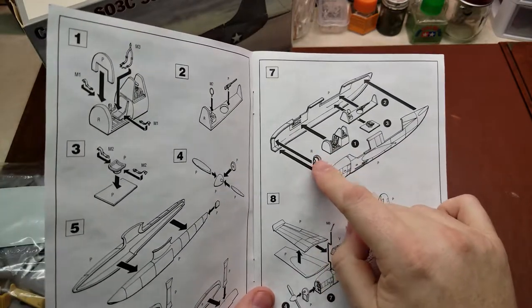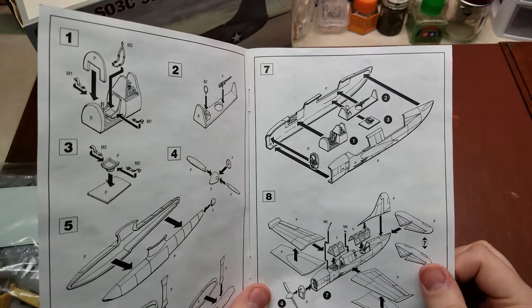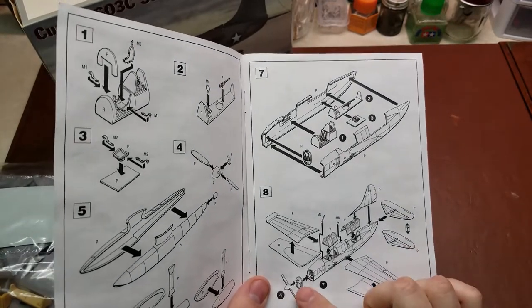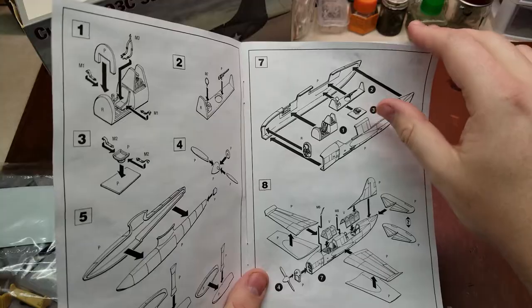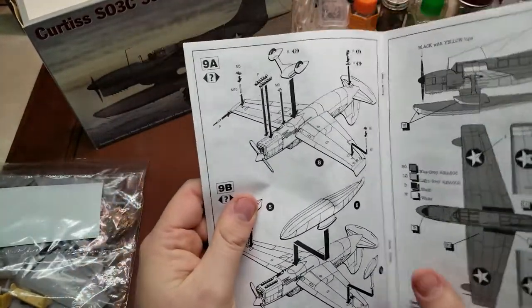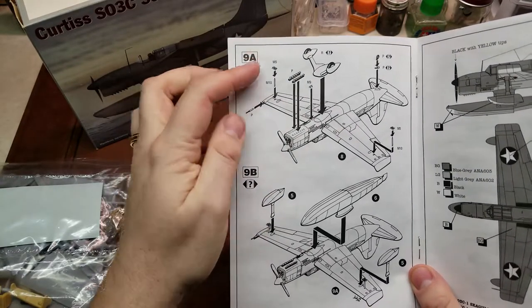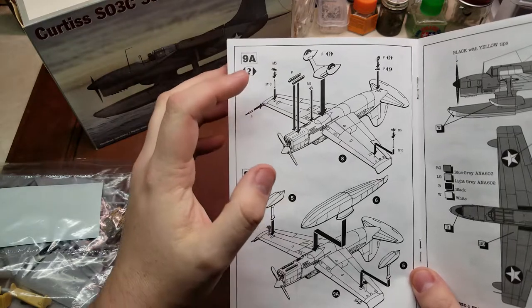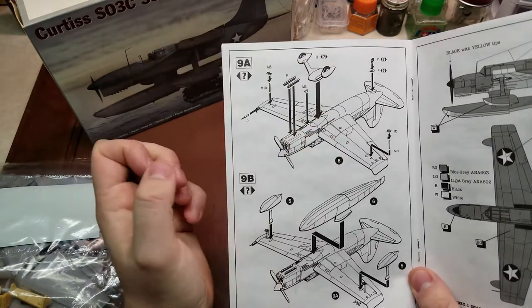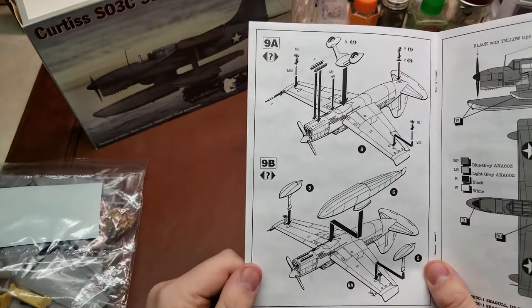This does have a very open nose, so you have two of the cylinders basically shown to show through the front cowling — the front air intake, I should say. Continuing on, you have a couple of different options here, so check your marking options for which one you're going to do. You can either do it with the actual wheel landing gear, or you can have it with the floats.